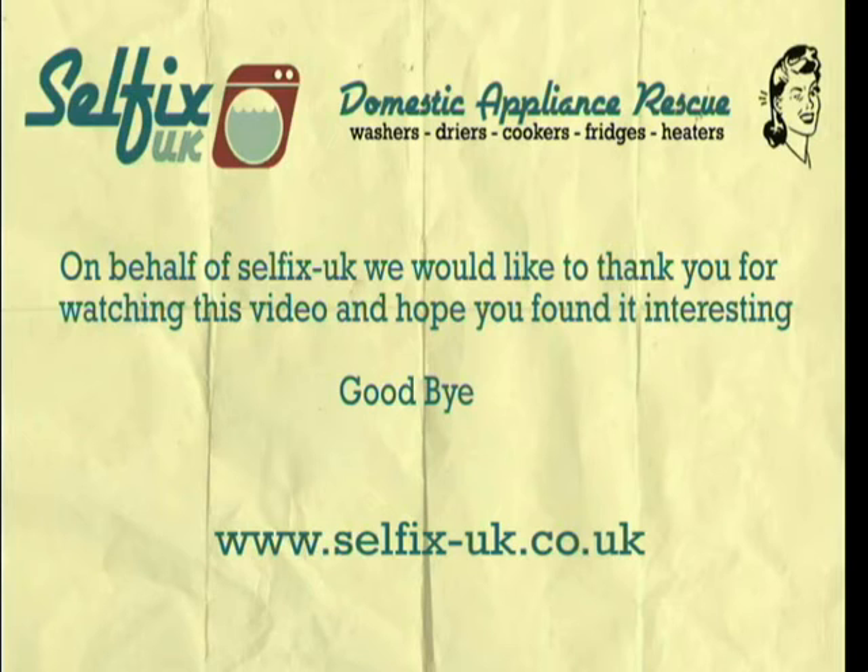On behalf of Selfix UK we would like to thank you for watching this video and hope you found it interesting. Goodbye.